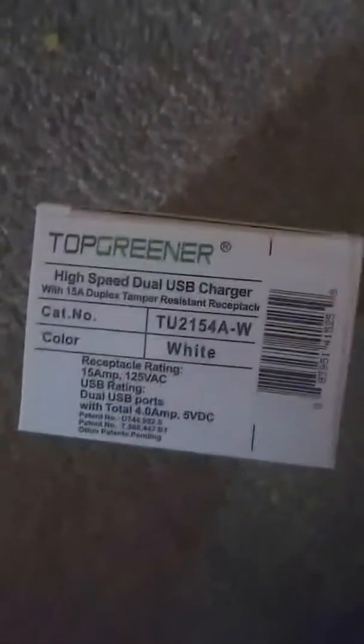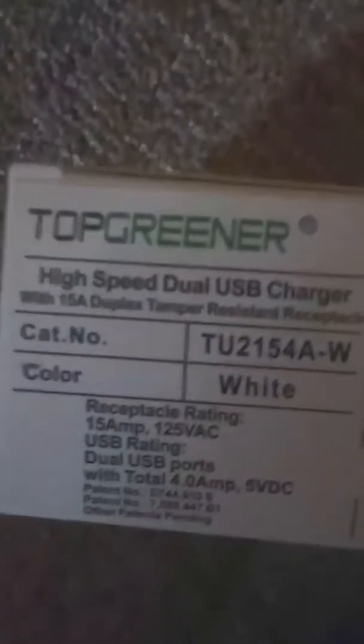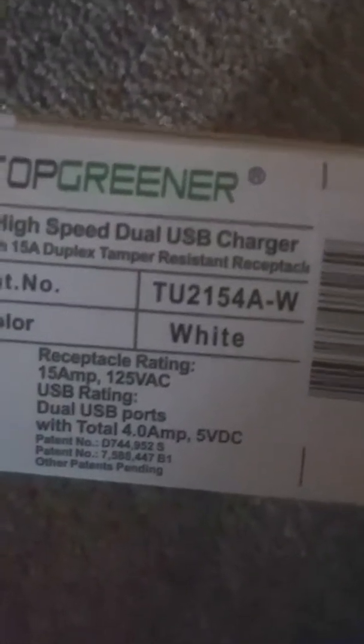Which brings us to what we're going to be doing today on the Low Cash Homestead: installing a USB outlet — a receptacle with USB ports in it. I chose a higher-charging one. This is the Top Greener, and as you can see, it says dual USB ports with a total of 4.0 amps, 5 volts DC.